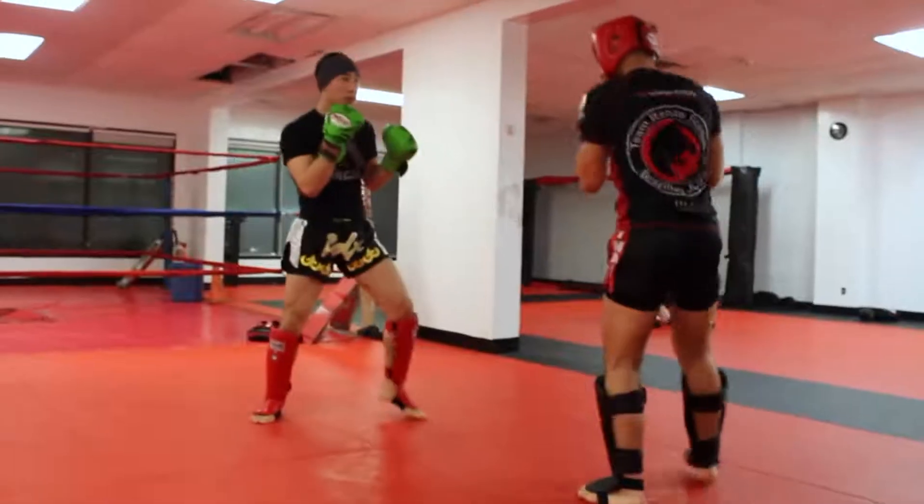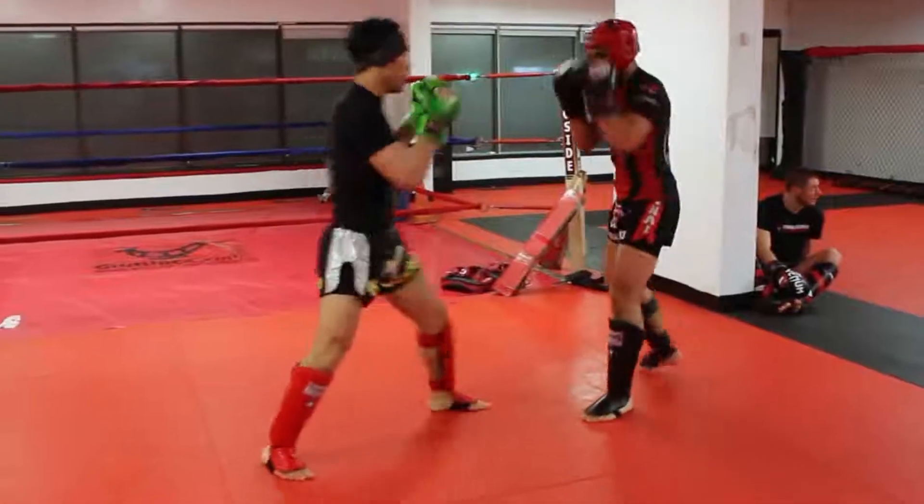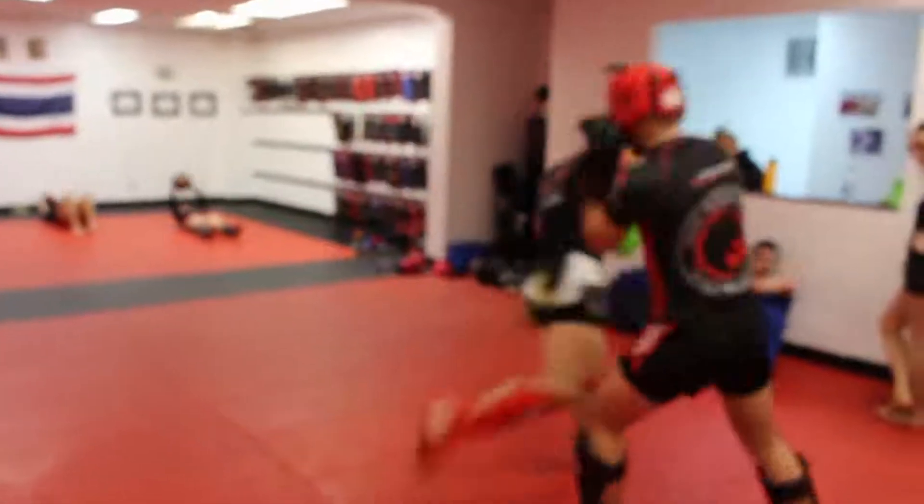The first combo is the liver hook to the right low kick. Notice how after I throw the liver hook I step 45 degrees to the left with a double step to land the low kick. This is to avoid or dodge a counter punch that is often thrown when you hit the body with a punch.